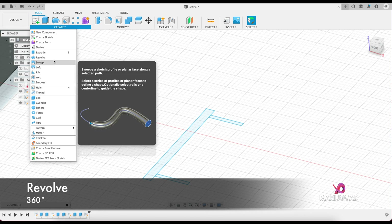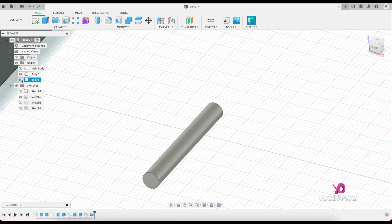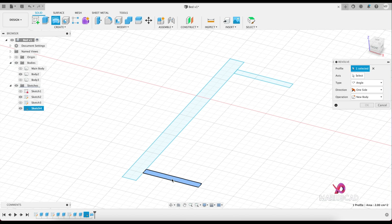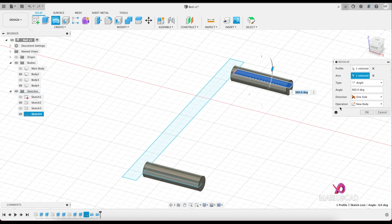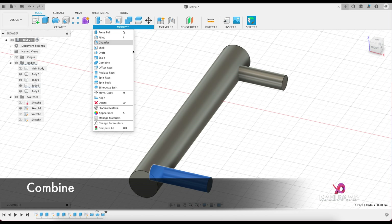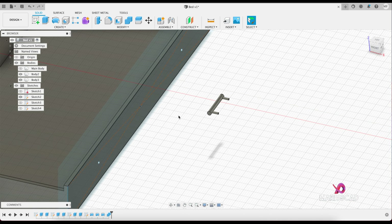Let's use the revolve command. Set the axis — this one — it will be OK. Make it invisible and make the fourth sketch visible again. Go to revolve, do the same thing — axis this one — OK. Revolve again. Now let's make one single body, not three bodies. Go here to combine, hold the Shift key, select target body and tool body, operation Join — be sure it is Join — and press OK.